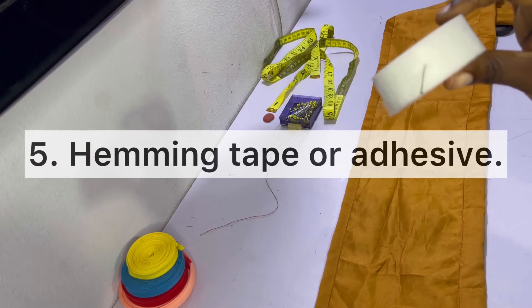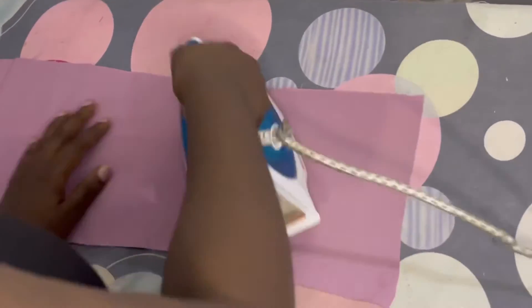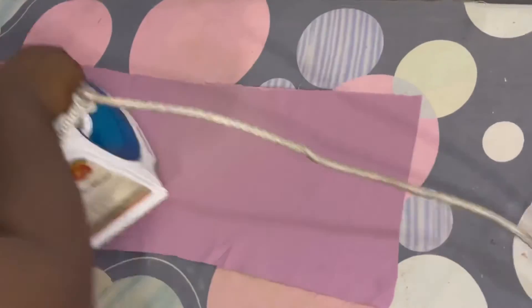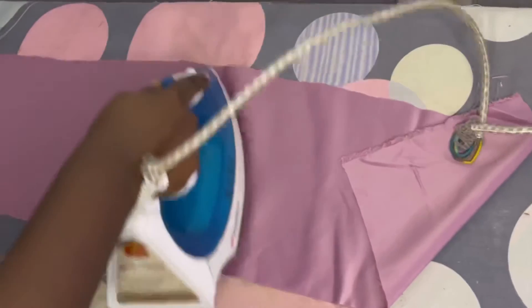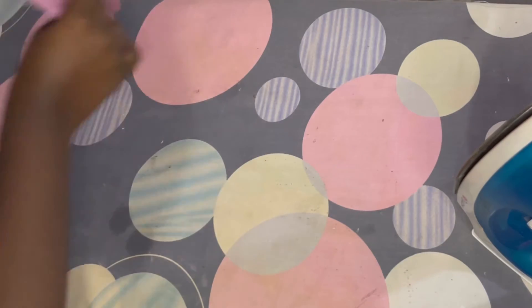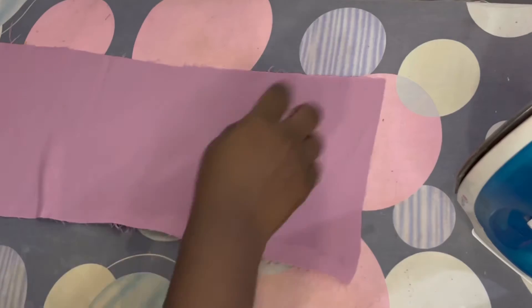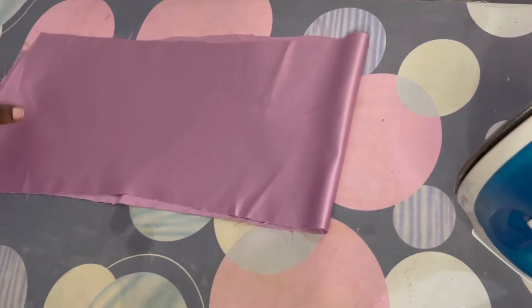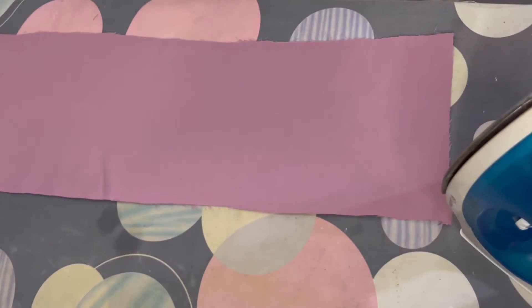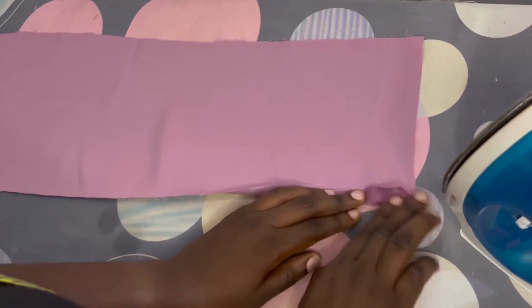The last method — method five — is using the hemming glue, and for that we're going to the ironing board. I'm giving the fabric a good iron so I can have it smooth and nice. I always advise that you fold it a little bit first so you know what you're working with before you put the hemming glue in. I want to fold it half an inch and then one inch. I'm going to straighten my fabric and then we'll start with half an inch and then one inch for this hem using the hemming adhesive.